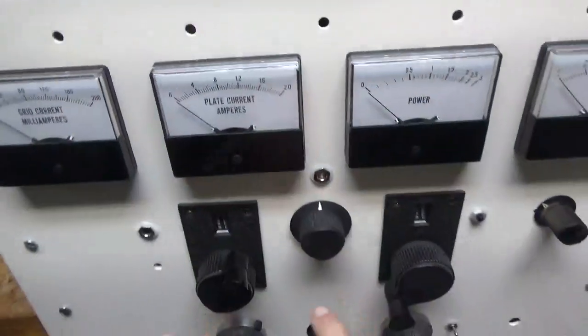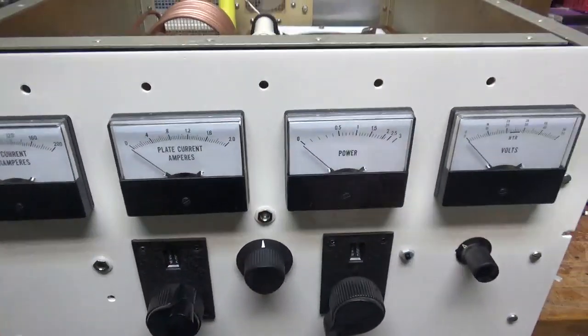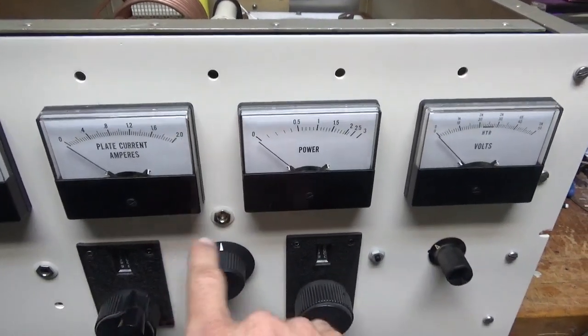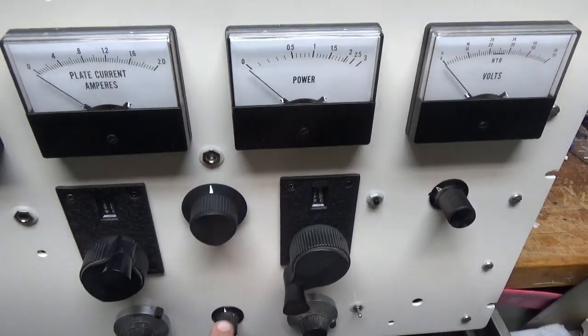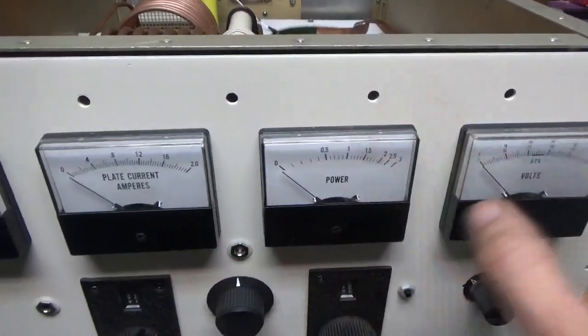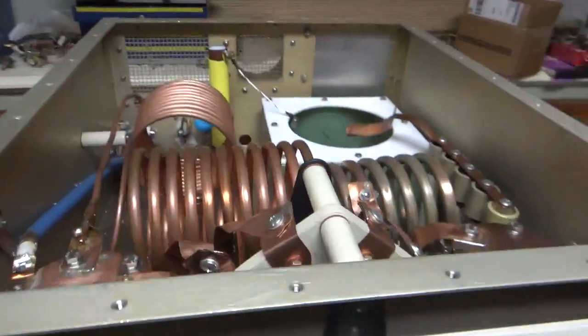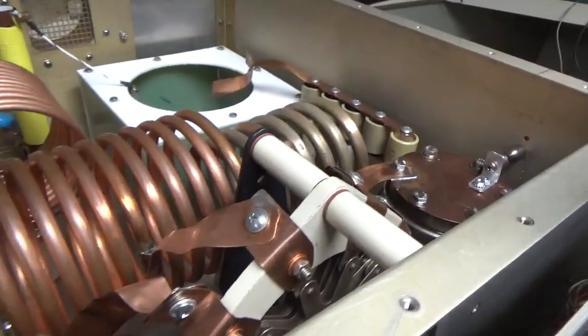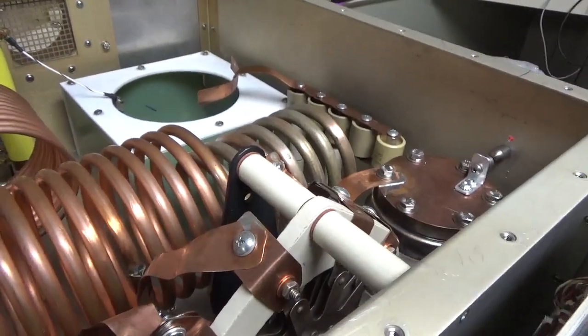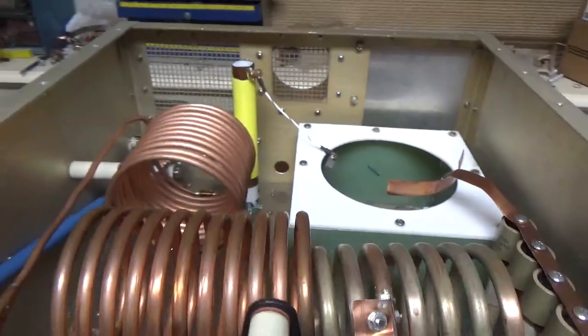Real quick, easy to change bands. I already mapped out the settings for the turns counters for the output network — I still have to label it, I don't know what I'm going to use for that yet. Changing bands is a piece of cake. There's no roller inductor — I would never use a roller inductor. Out of sight, out of mind.